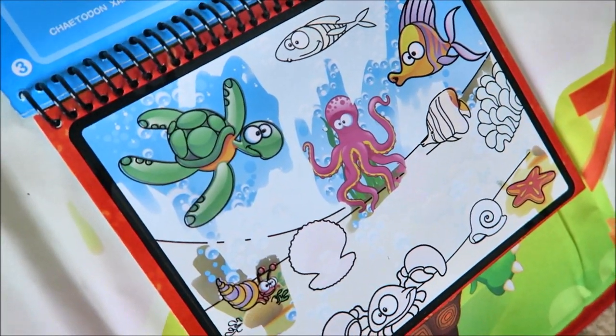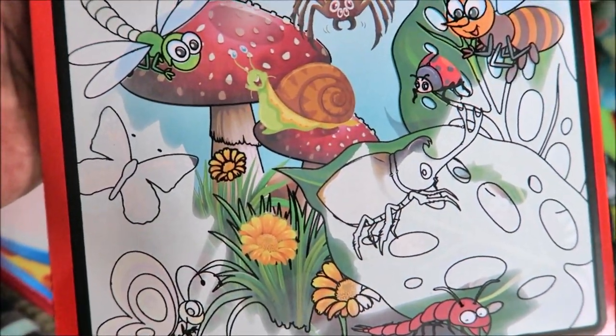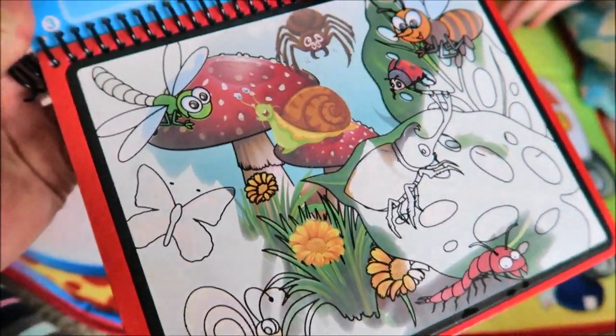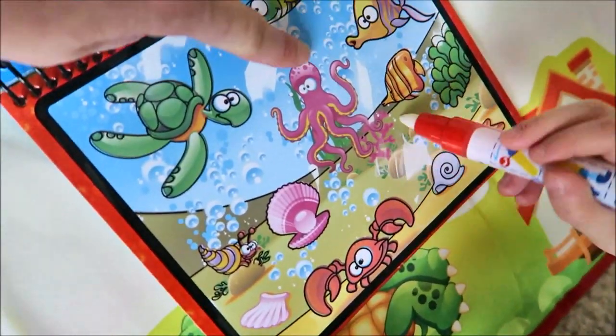Do you like coloring your magic board? Yeah! What's nice about it — when it's dry, the kids could color it over and over again with the water pen. Alright, Mela, good job coloring. Thank you. You're welcome. Look at all the bubbles!